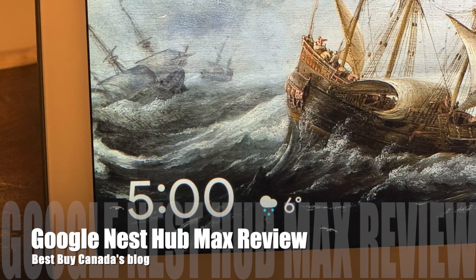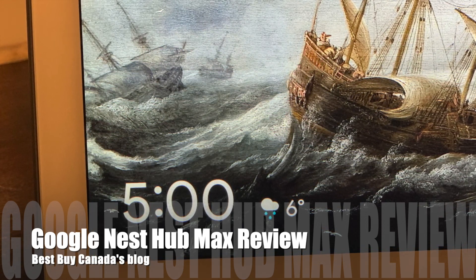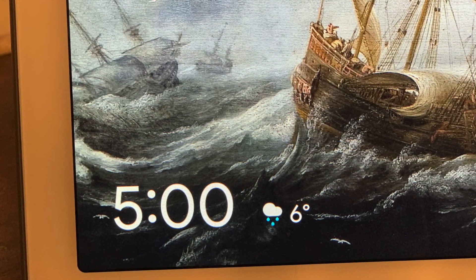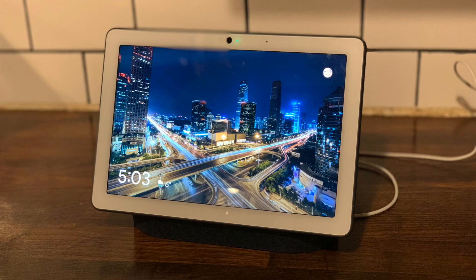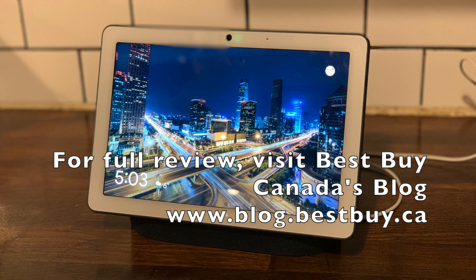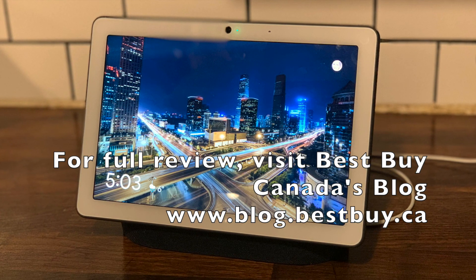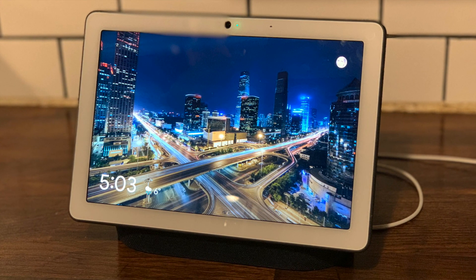I've tested the original Google Nest Hub and I love the Nest Hub Max — the larger screen makes a huge difference. It's almost the perfect size to really watch video; I could pull up a chair in the kitchen and just watch things like a little TV. I love controlling all of my smart home devices on one screen, and I think I'll get more into video chat too. If you'd like to read more, visit Best Buy Canada's blog for my full written review and photos. Thanks for watching!